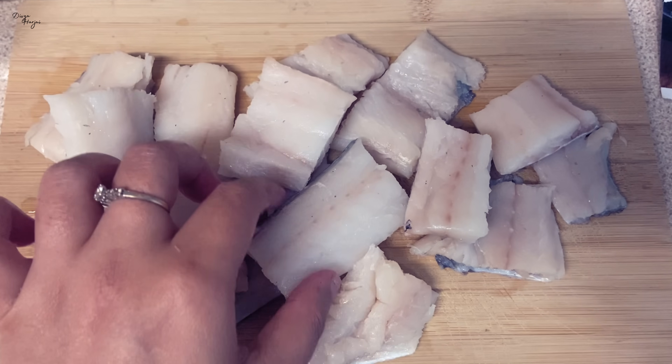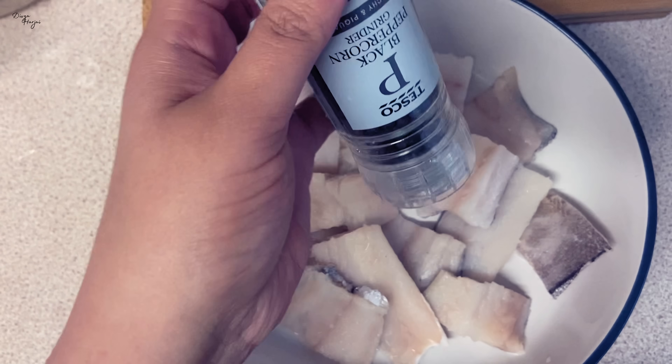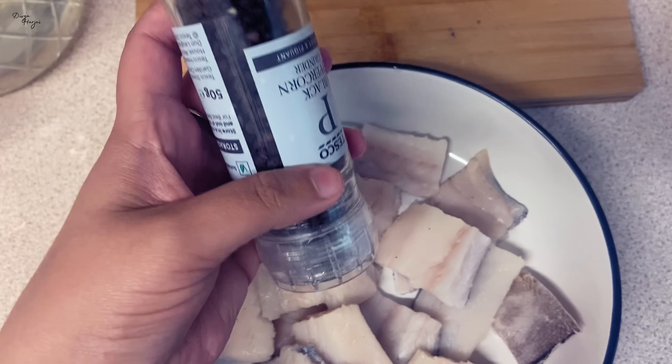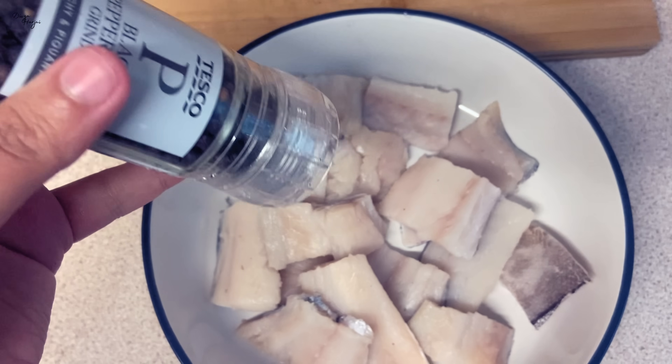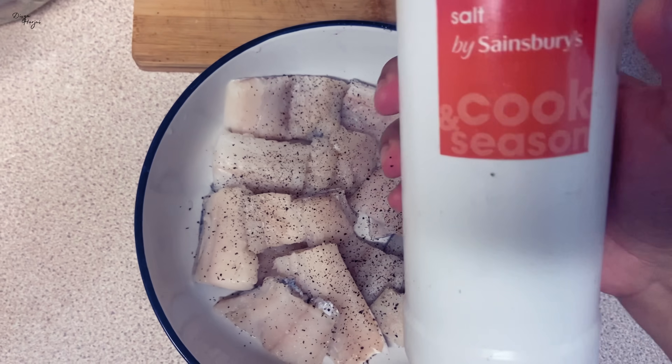Now I will manage it with my hands. I will add black pepper — I will grind it a little so it goes in as coarse pepper — along with some salt and ginger juice. Now I will add the salt.